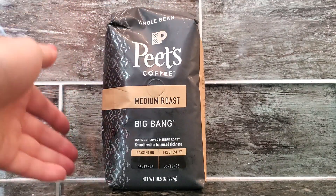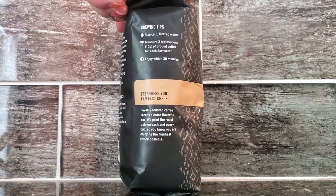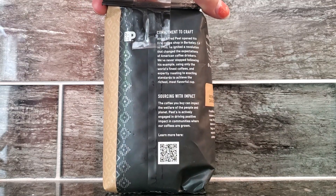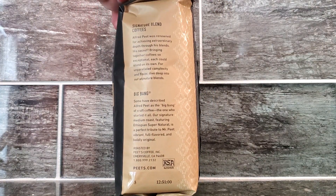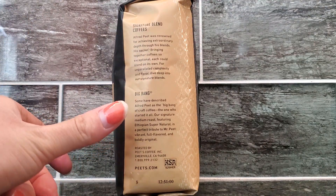This is a 10.5 ounce container of Peet's. I'm going to show you some brewing tips and more information about the Peet's Coffee brand on the back. Overall, I am super pleased with this product.